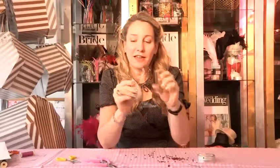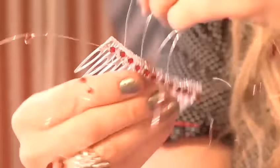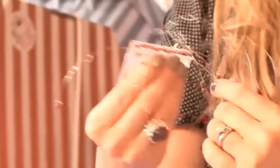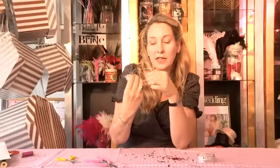Once you have done that, you can just arrange the wires so that they are all facing forwards.